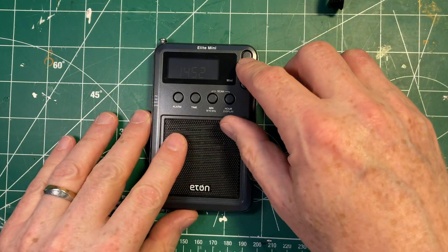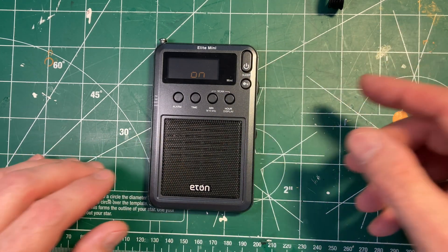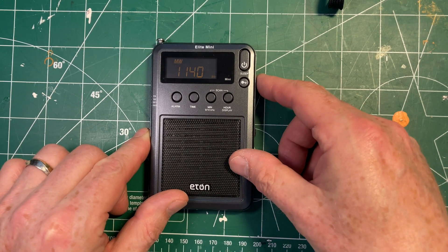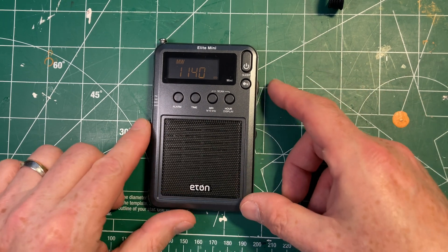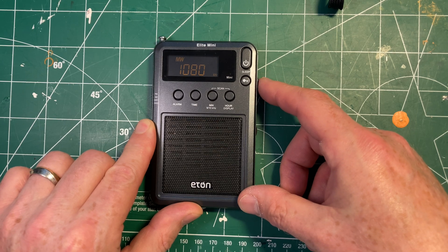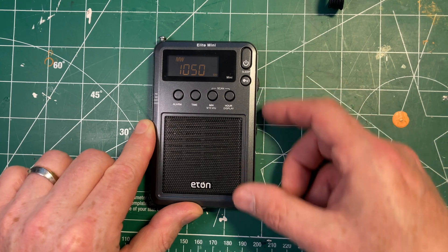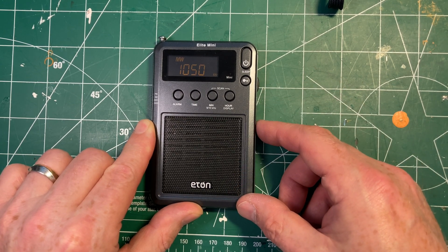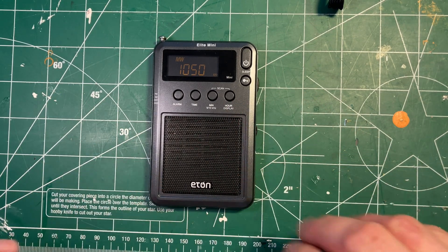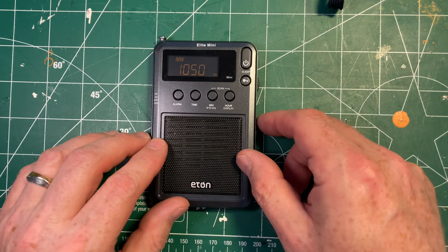We'll put this aside and turn on the Elite Mini. My apologies — I've got the air conditioning on because it's a hot day in Toronto. So we're on medium wave, and as you can see, when I turn the dial going down, it steps in 10 kilohertz steps. 10 kilohertz steps are the stepping distance in North America — Canada, the United States, Mexico. This is how far apart stations are. In most of the rest of the world, they're 9 kilohertz apart.